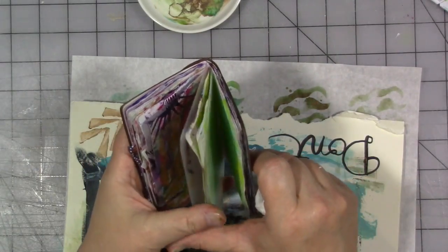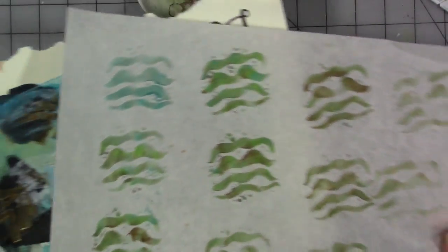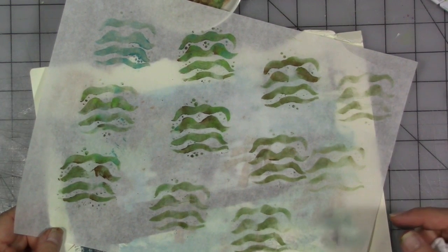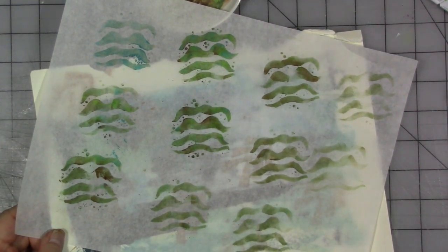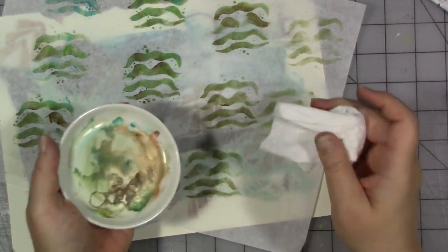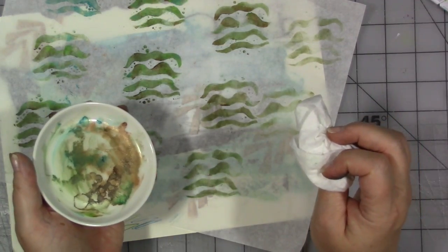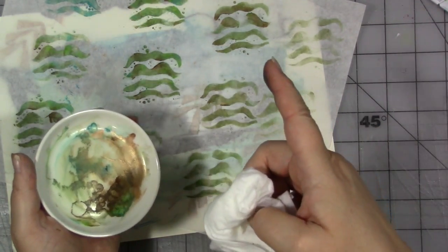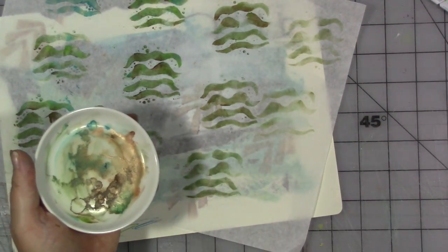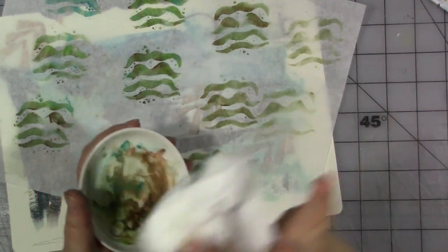That's my art journaling quick tip: use up that leftover paint, have fun with it, and don't overthink it. Leave any questions, comments, or concerns below the video in the comment section. If you want to find me on social media, click my Linktree link in the video description. Don't forget to like, share, and subscribe, and hit that bell icon to be notified of new videos. Go out, have a great day, and do something nice for yourself — you deserve it. See you later!